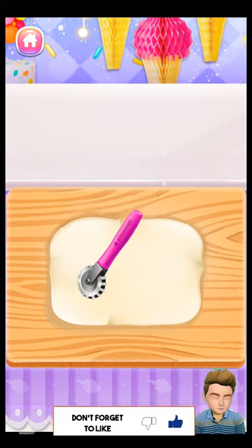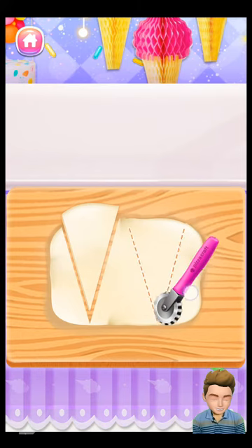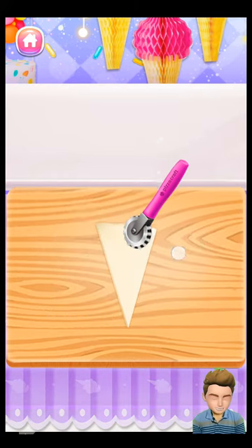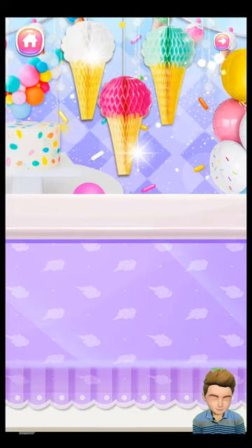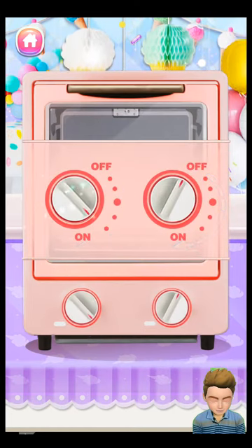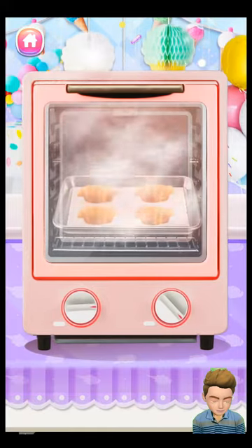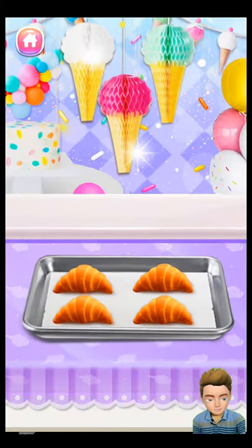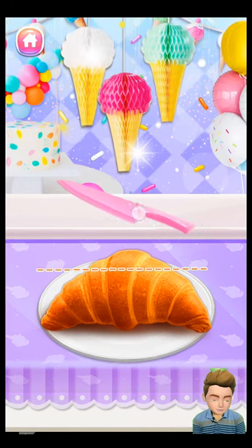Let's cut some small pieces of croissant with a pizza cutter! It smells so good! Be careful! Don't cut your fingers!